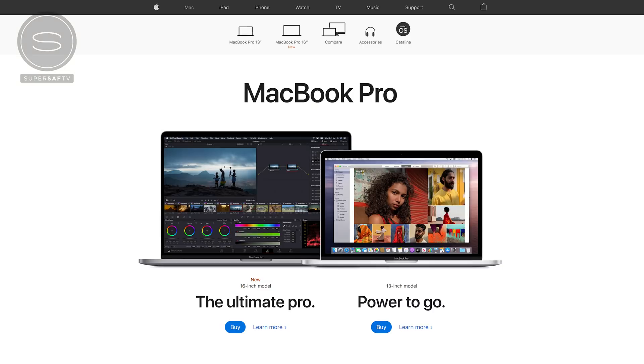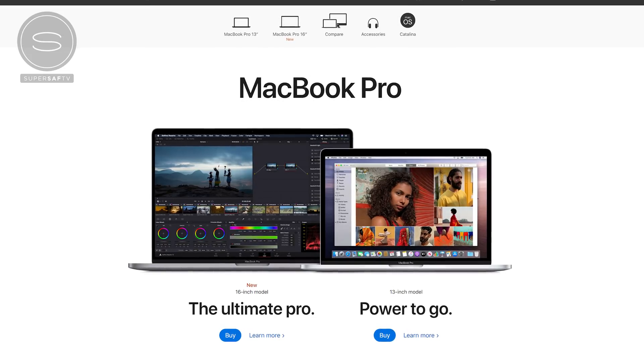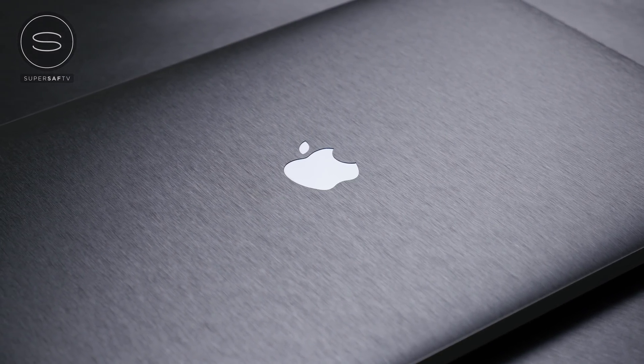If you want something smaller, I would definitely wait until Apple releases a 14-inch MacBook Pro — they have to, considering you've now got the new 16-inch in the lineup and the 13-inch still has the old keyboard with all the problems people have complained about. Give it a few months and they'll likely release a new 14-inch MacBook Pro. But if you want the best MacBook you can buy right now, this is the one to go for. That's what I think anyway — drop me a comment below and let me know your thoughts. Hope you enjoyed this video; hit that thumbs up, subscribe, and hit the bell icon. Thanks for watching, this is Saf on SuperSaf TV, and I'll see you next time.